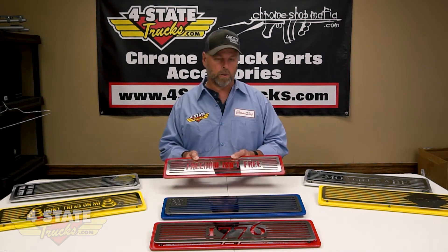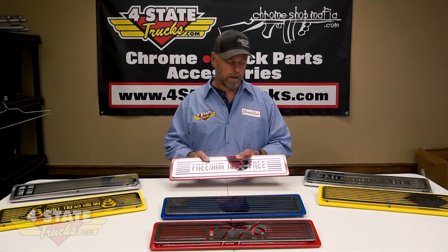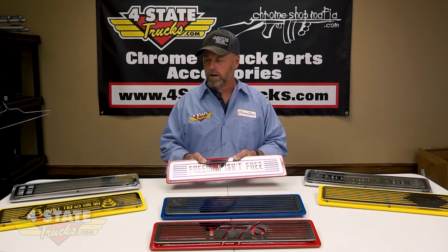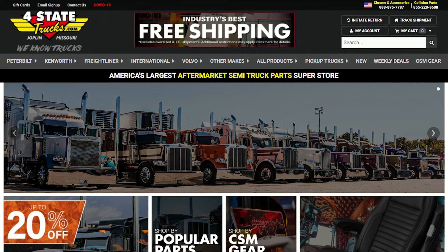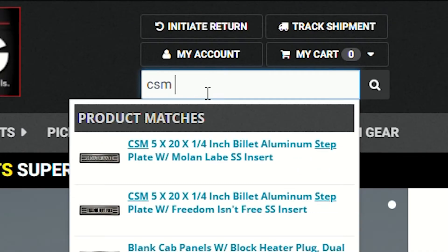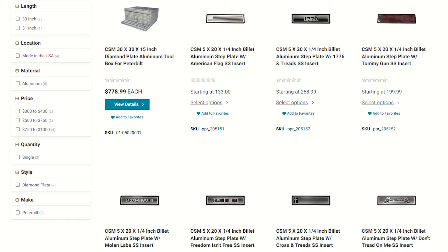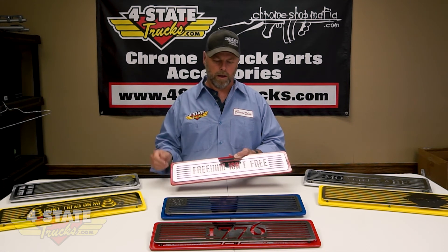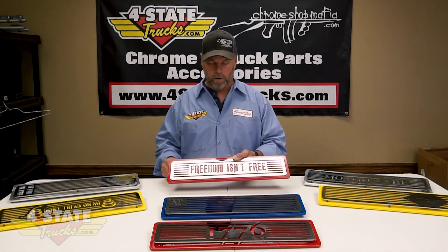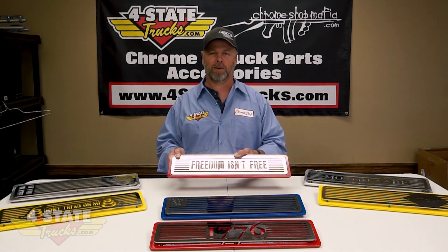Of course you're always welcome to stop in here in Joplin off exit 4, just across the street from the Pilot and the Wendy's, and we can hook you up with a set there. Or go to fourstate trucks.com — in the search bar on the home page, just type in CSM step plates, and that'll take you right to the page where you can make your artwork decision, your color decision, how many pairs, and place your order. Really cool product — if you want to stand out from the rest, check out the Chrome Shop Mafia line of step plates.